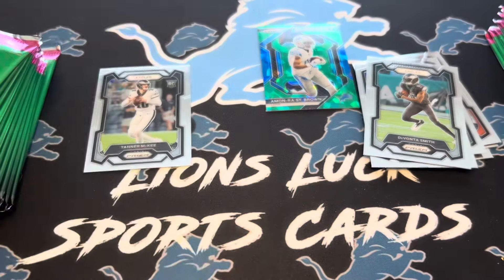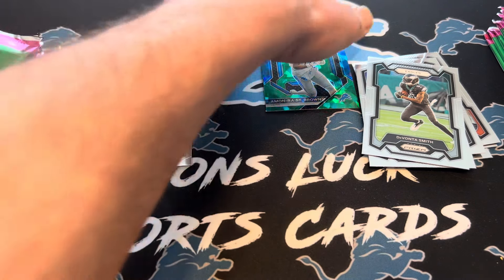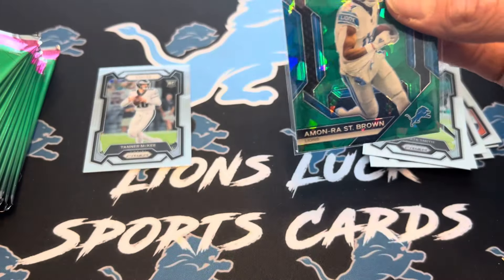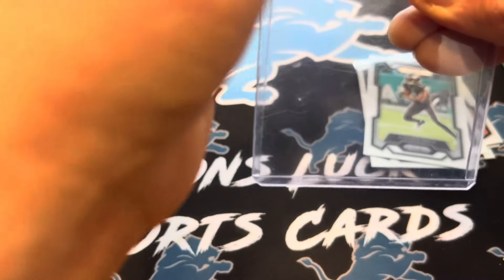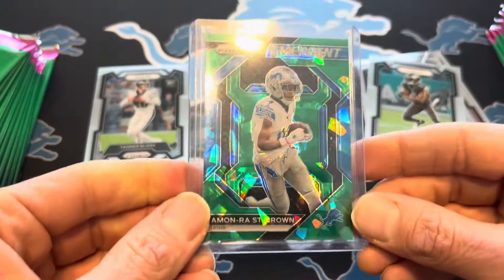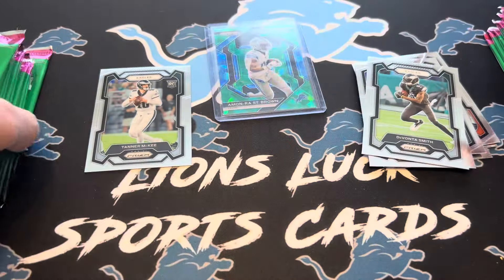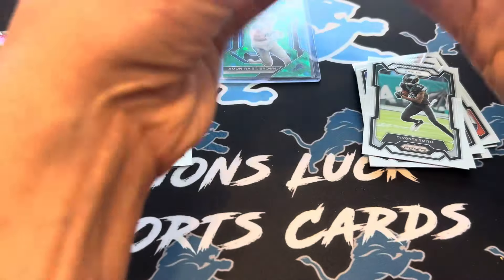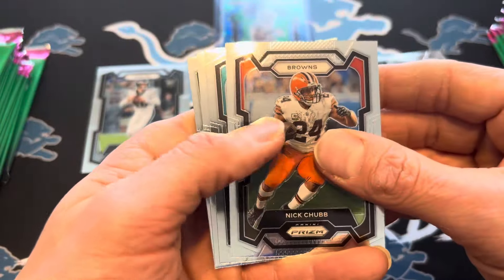Huge play for him the other day — awesome play to win the game. This is the guy you want in his hands when the game is on the line. That is a sweet-looking card. Not a rookie or a huge value card that you want, but for my PC it can't really be much better. And his stuff, I have a feeling, is going to be going up for a while.